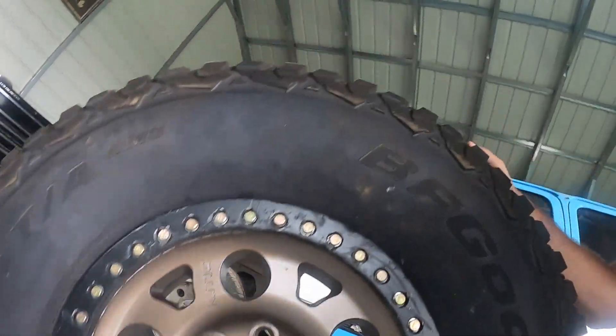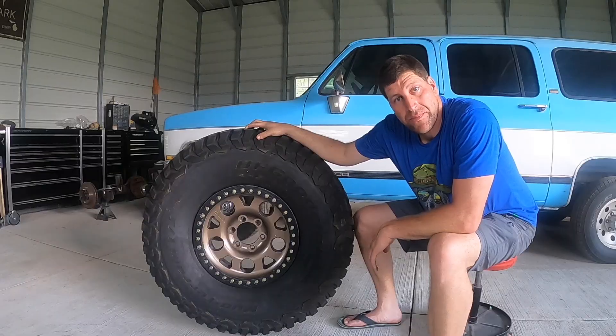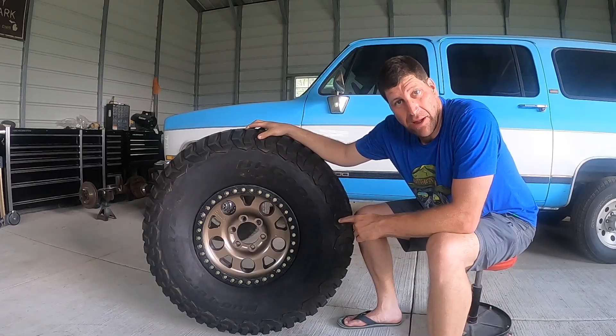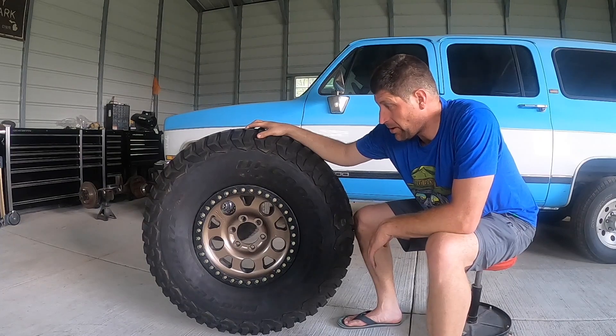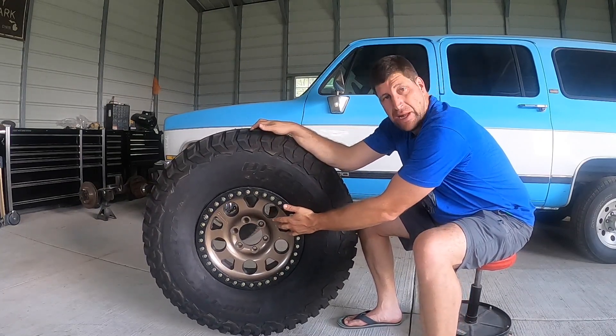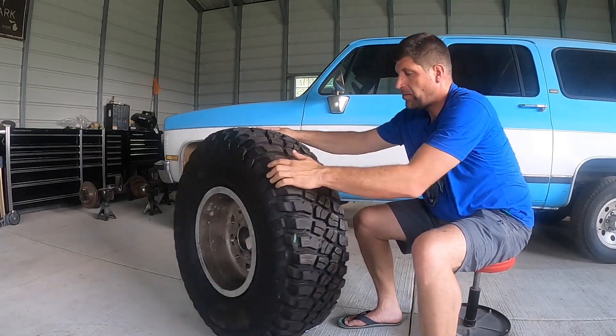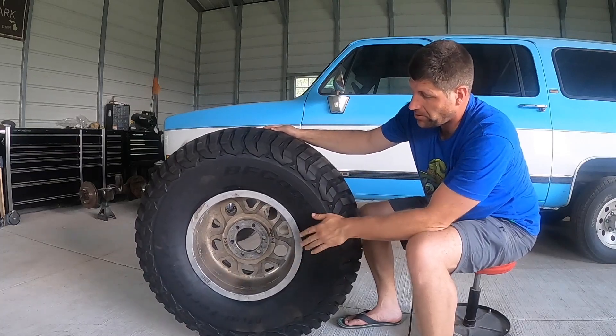You can do your torque specs after that, whatever it's got you set at. Once you've got your beadlock ring all set, you can then just put some air in the tire. This bead is obviously set since you've tightened your ring around it. It's the back bead that will be loose, and once you begin to air it up, it'll just slide over and jump out.